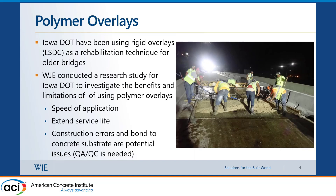Some advantages of using polymer overlays include speed of application and extending the surface life, especially if applied early on. However, there are disadvantages: they require a contractor familiar with the materials, because there are limitations at certain temperatures or if water or rain is present. They are prone to construction errors, and bond to the concrete substrate — especially if the substrate is sufficiently degraded — is potentially an issue. Good surface preparation is needed before placement.